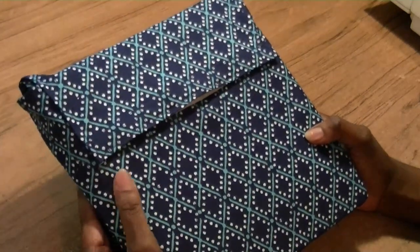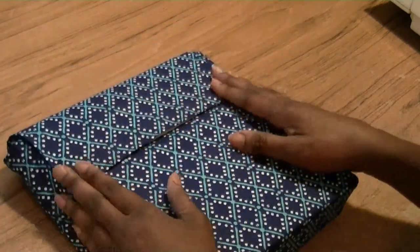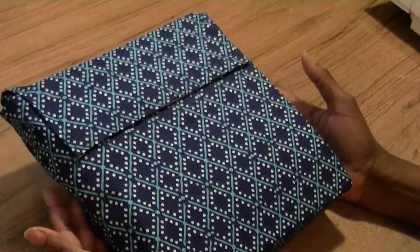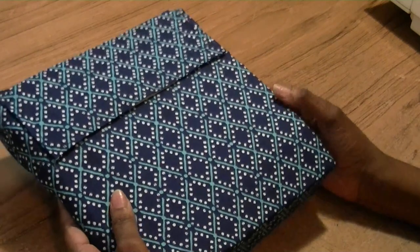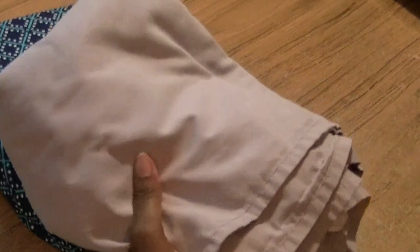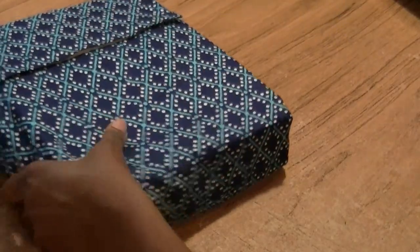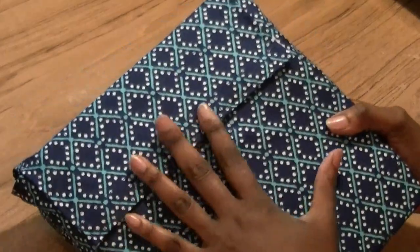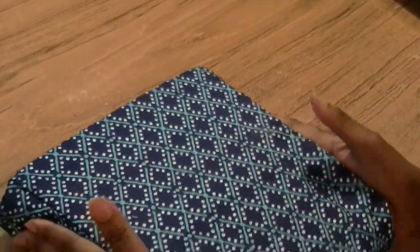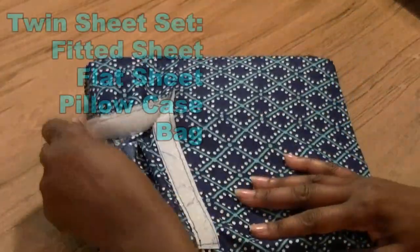Working with sheets to make your project is like finding a fabric gold mine, because sheets are so big you can make many garments out of one sheet depending on the size. Sheets have come a long way — they're not just plain dull solid colors, they now come in really cool, fun, exciting colors, and some even have a polyester blend.